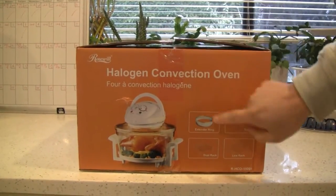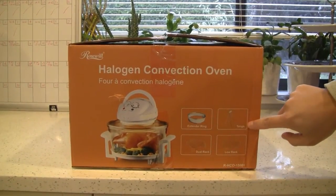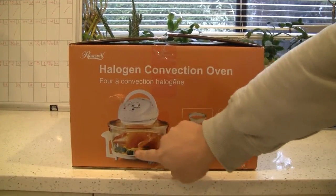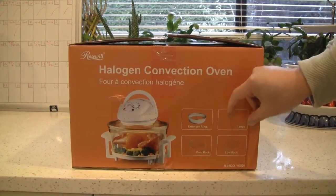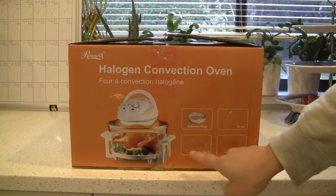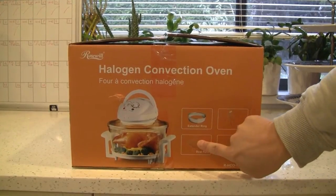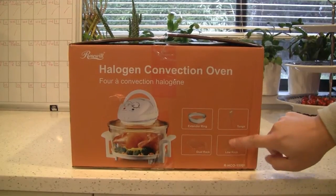It comes with this extended ring which, of course, extends the capacity and makes it taller. It also includes tongs, because it's really hot on the outside and the glass. You use the tongs to take the rack out. There's a low rack and a dual rack. With the dual rack, you can put things on top and under it. There's also a low rack at the bottom — you can put things on top of that.